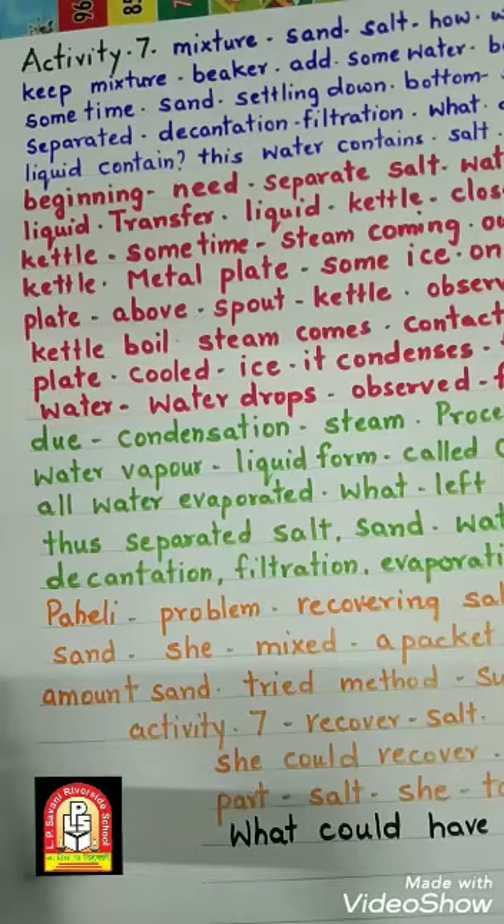Do you find something? Yes, we can see that the sand is settling at the bottom. The sand can be separated by decantation or filtration. What does the decantate liquid contain? Do you think this water contains the salt which was in the mixture at the beginning — whether salt is present in the water or not, that is what they are asking.